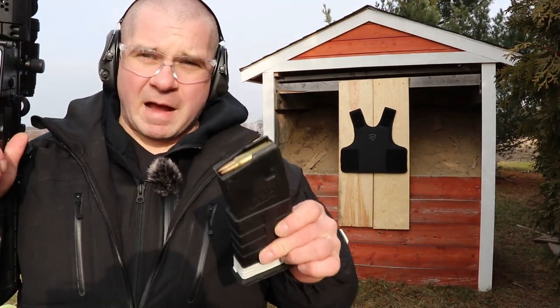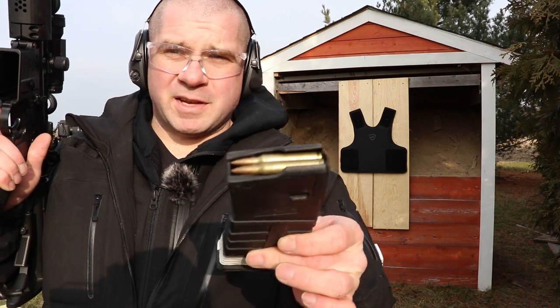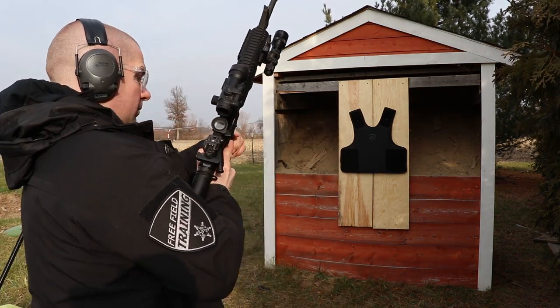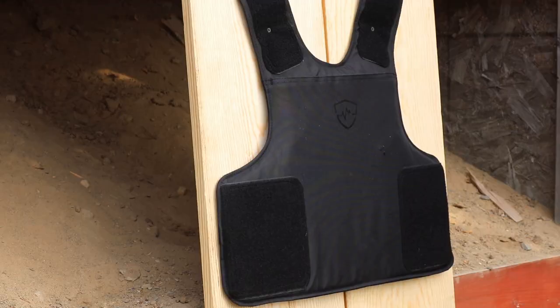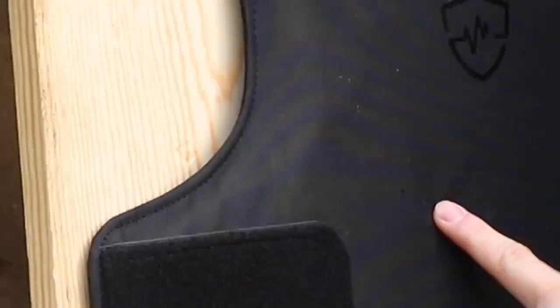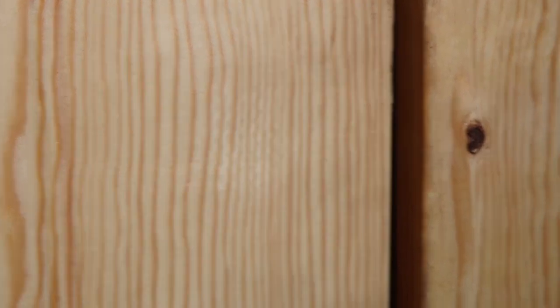Next we're going to shoot a 55-grain ball round at the vest — just a standard .223 FMJ round. Here's our hit, and the back of the vest isn't messed up. You can see just light abrasion on the wood.